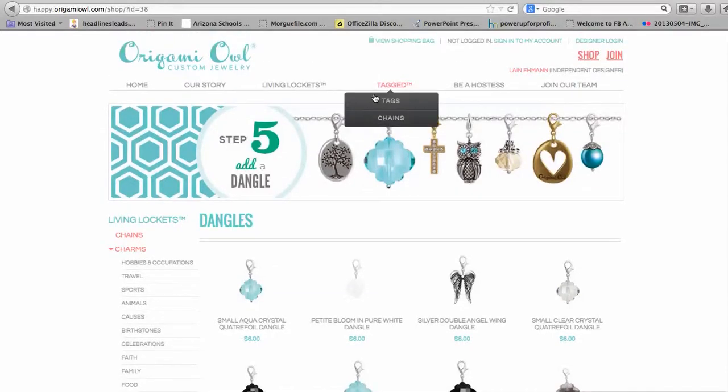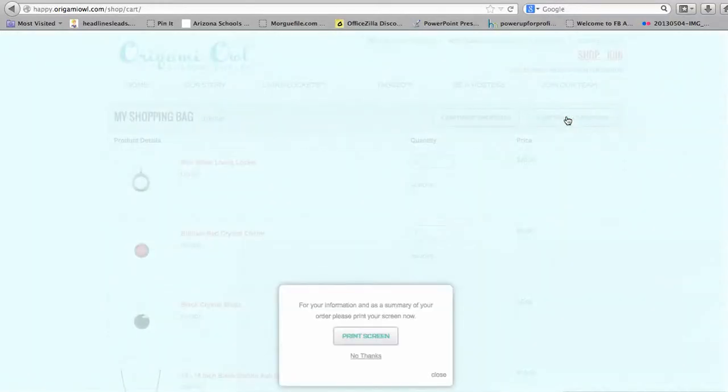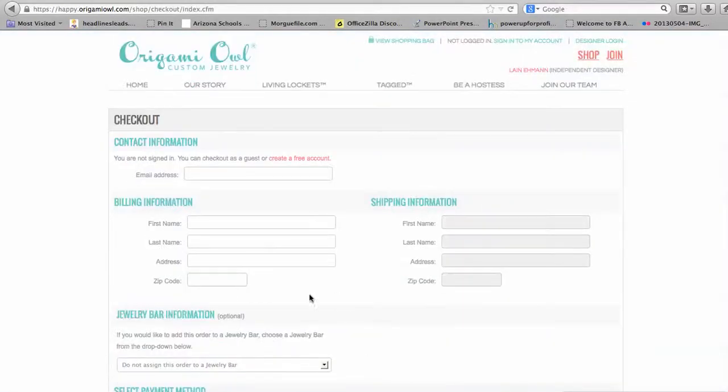When you're ready to check out, you're just going to go up here and click View Shopping Bag. Then it's going to ask you if you want to continue shopping or continue to check out. I'm going to go ahead and continue to check out just to show you how it works. You can print the screen if you want to, but I'll say no thanks.